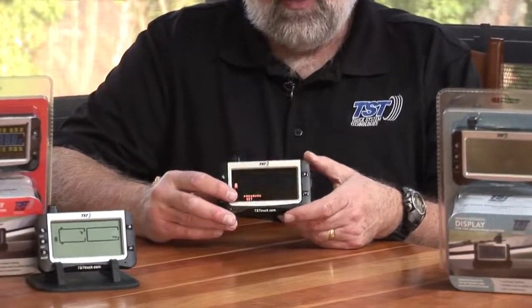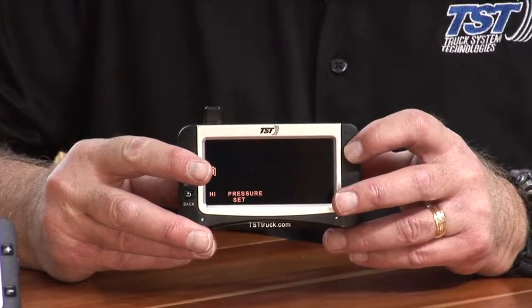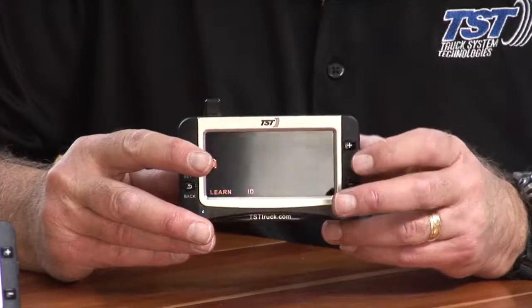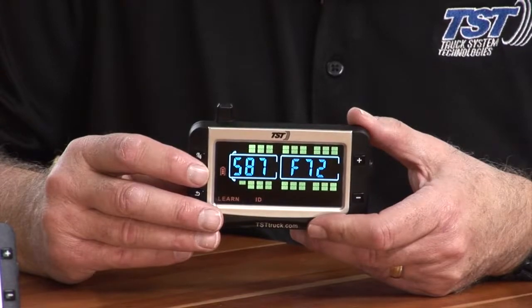What we're going to do is hold down the set button until it beeps, then release it. Now we're able to scroll up — just like if you were going to learn a code, you go to Learn ID, which is five clicks on the plus button. Then you push the set button to get into that program.